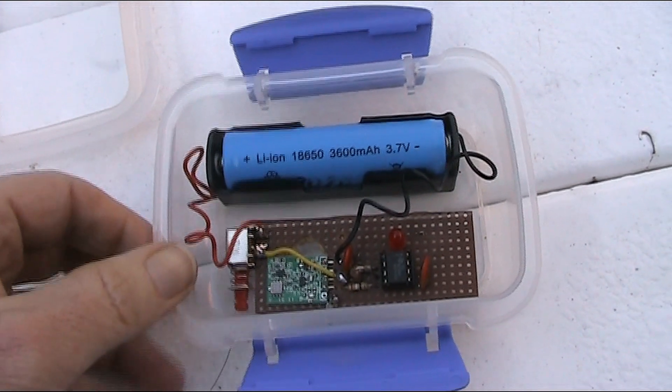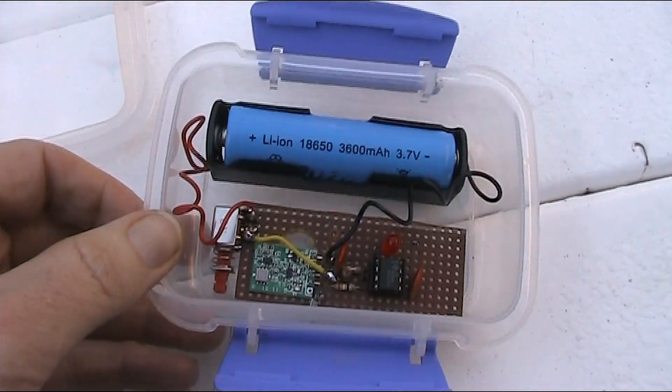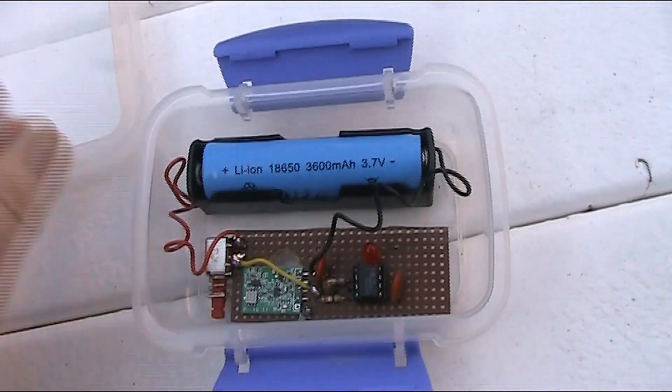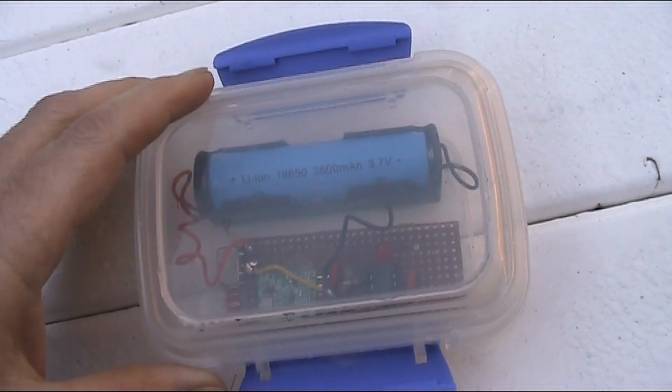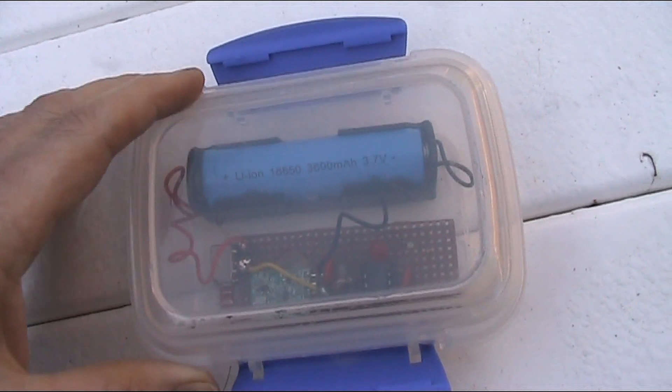People would hardly find it. Anyway, for now it's in this box — robust, rugged — so I'll take it out, give it a go, and see how far it transmits.